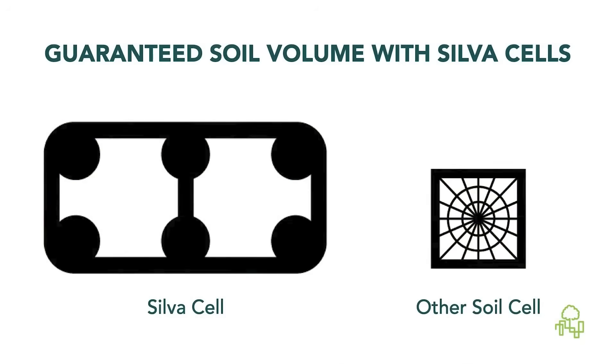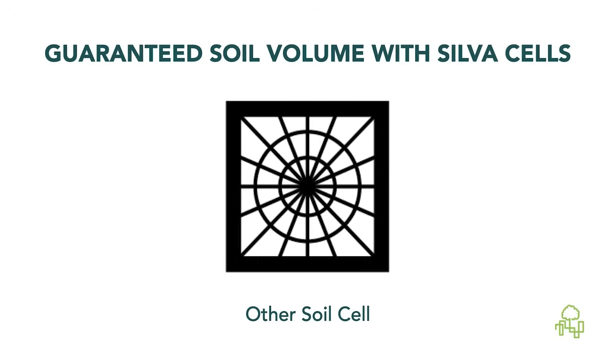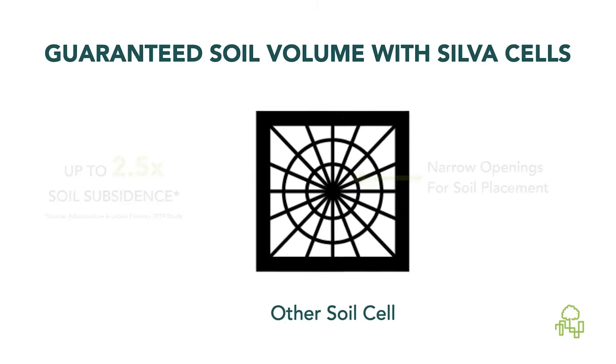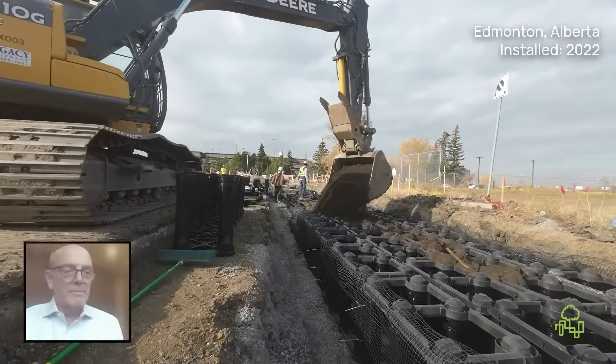Without these wide openings, you risk losing critical soil volume while increasing the chances of soil subsidence. Limited access through narrow openings makes it nearly impossible to evenly spread and compact soil, leaving voids that can eliminate up to 20% of the specified soil volume. Independent research shows that these systems also experience 2.5 times the soil subsidence compared to the Silva Cell, creating gaps beneath pavement, air pockets, and limiting both stability and root growth.